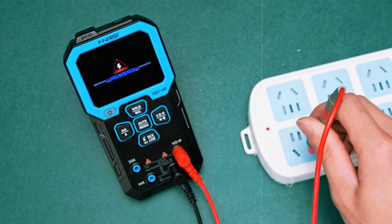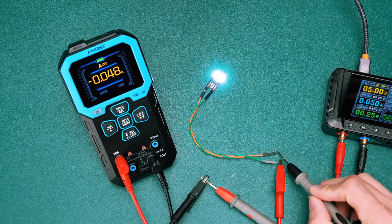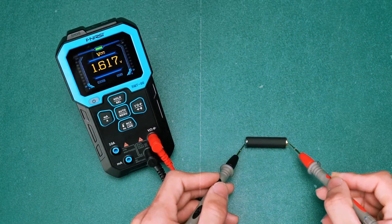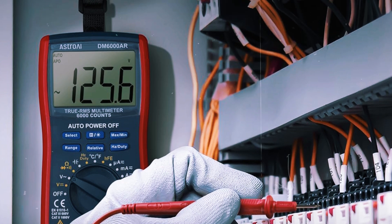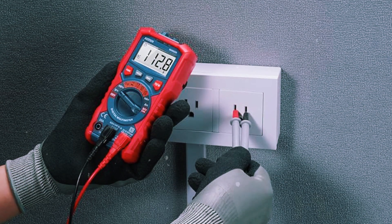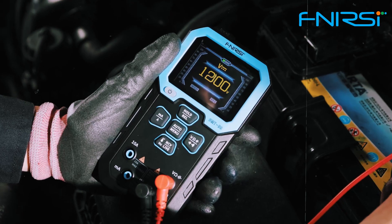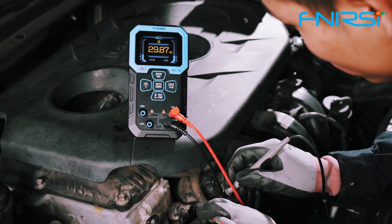But here's the catch. When it comes to measuring current, a multimeter can be a bit cumbersome. To measure current, you have to connect the multimeter in series with the circuit, which means interrupting the flow of electricity. You're essentially breaking the circuit, and that can expose you to live components, which can be unsafe, especially in high-voltage or industrial environments.